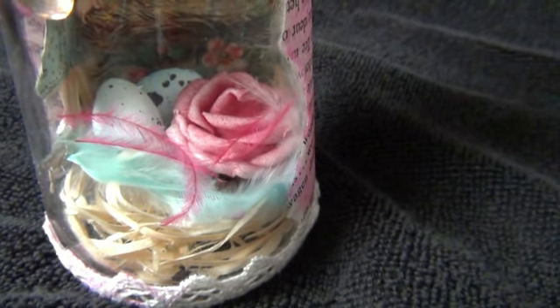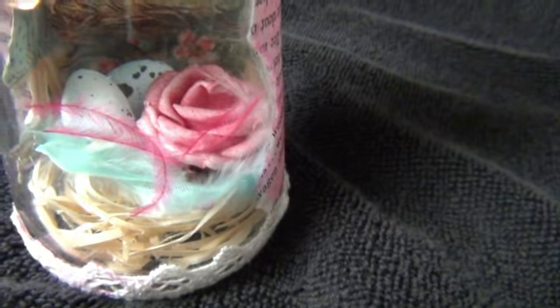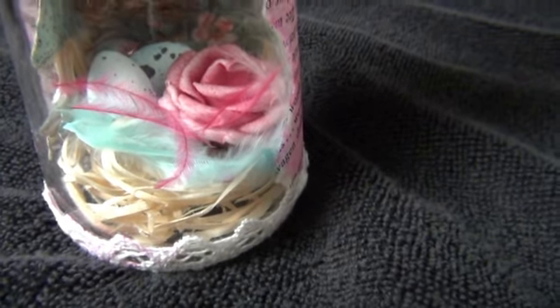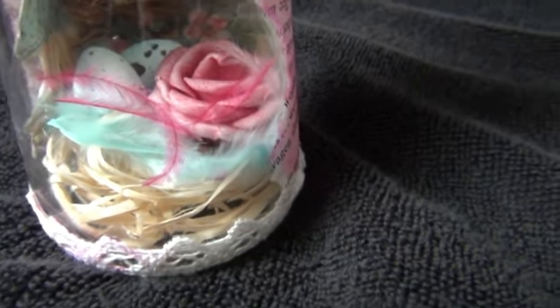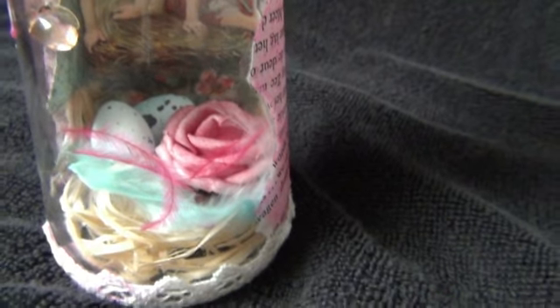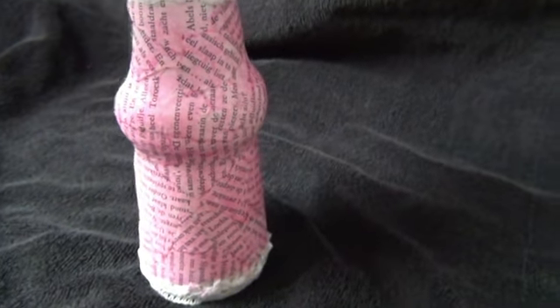Behind the rose there are two Robin's eggs — I made them blue because they were white originally. I also added a few tiny feathers that I think came from a boa; they were the right color so I put them in. All the way down I also used some ribbon.